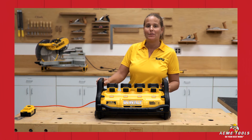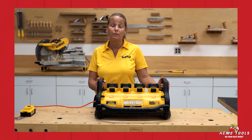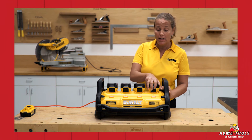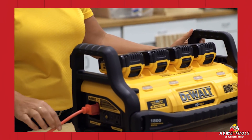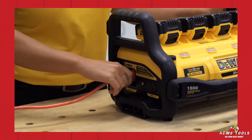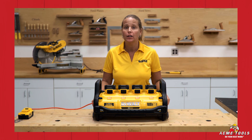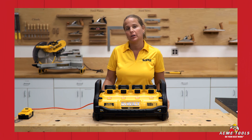To quickly recap: the DCB 1800 portable power station can only be run with four 20-volt max batteries. When using in power mode, make sure the batteries are securely locked into the unit. In charge mode, make sure the extension cord is securely plugged in and secured into your AC outlet. If using the portable power station in freezing temperatures, make sure the batteries are stored in a warm location. If you have any problems, call 1-800-4-DEWALT or take the unit to your local service center.